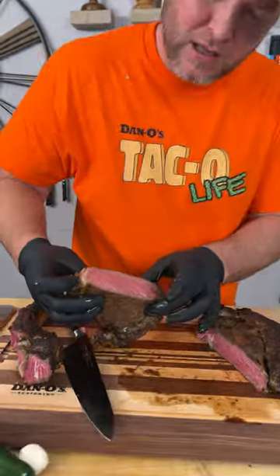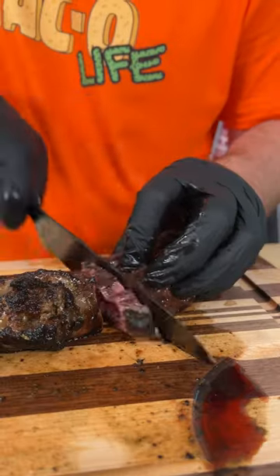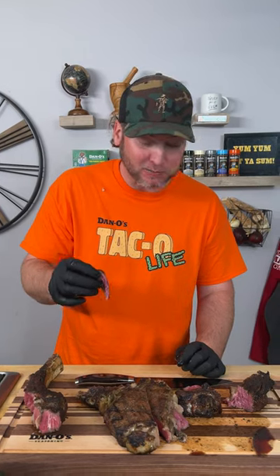There's about 10 different ways I'd probably rather do my steak. It's a little bit tough as well. So let's cut off the spinalis part — this should be flavor packed. Hmm. Is that one flavor pack?